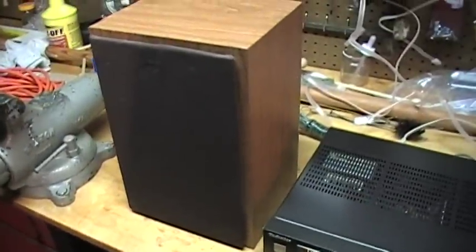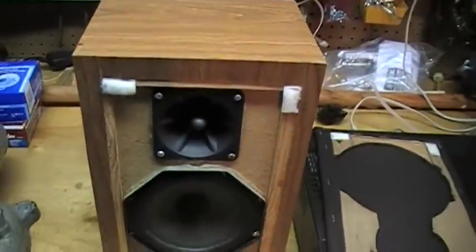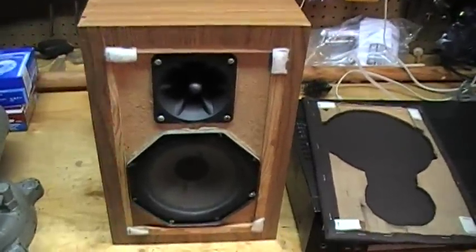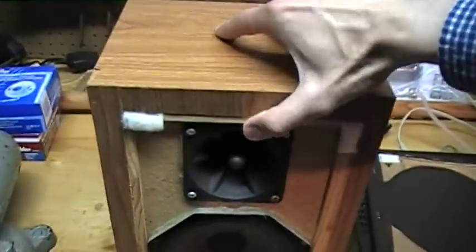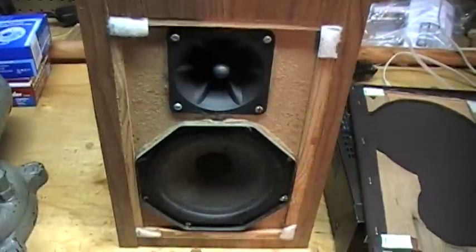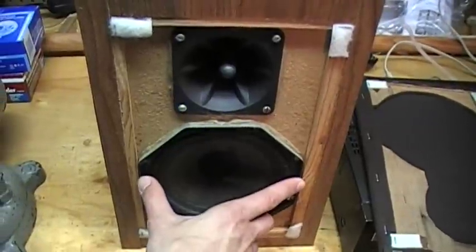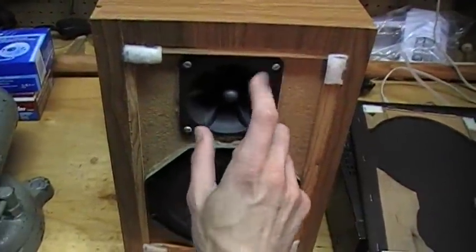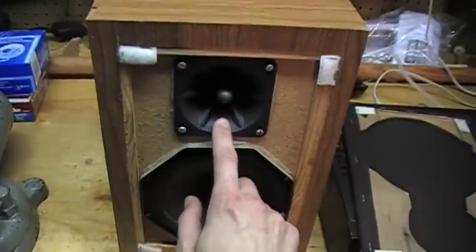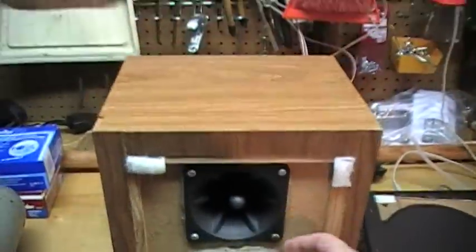These are a pair of homemade speakers that I just picked up at the thrift store for five bucks. I have no idea how old they are or who made them, but all I know is they sound fantastic for their size. They're also very heavy for their size even though the case is made out of particle board. They have these strange octagonal woofers, maybe six inches, and a tweeter — maybe even a piezo tweeter or horn tweeter — it's hard to tell unless you take it apart.